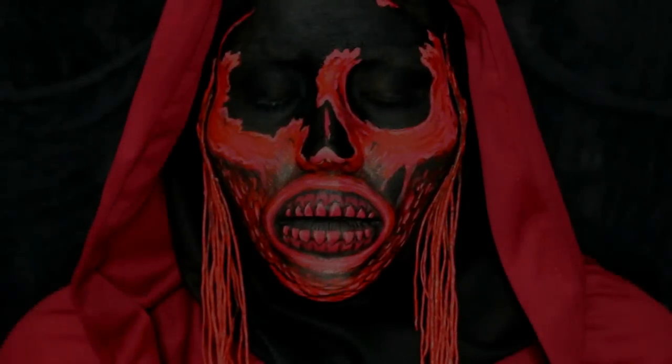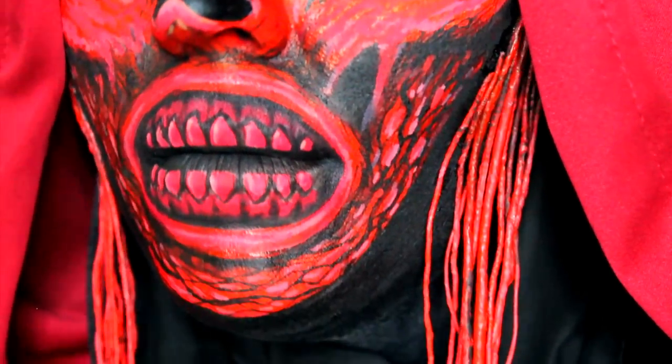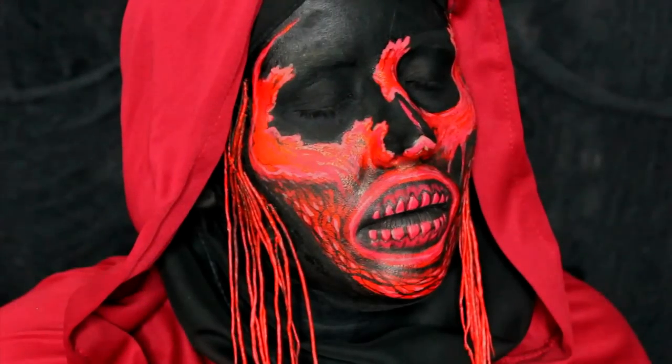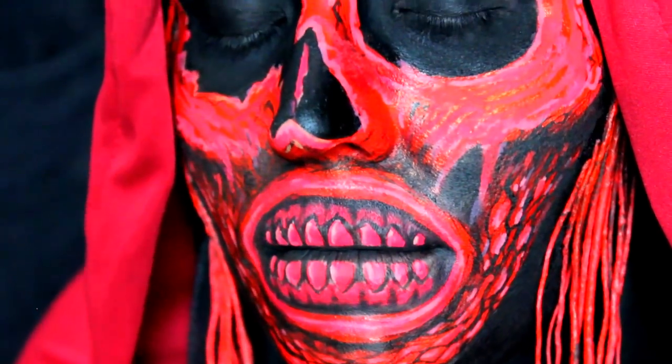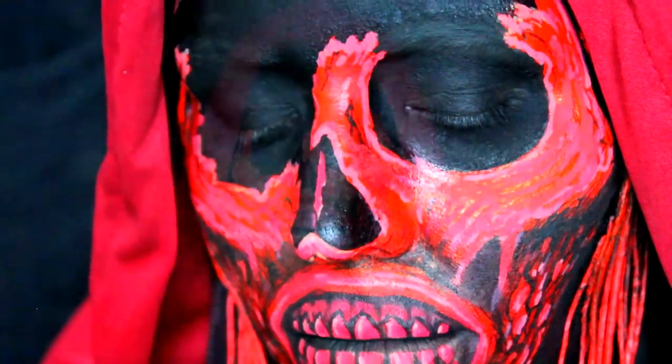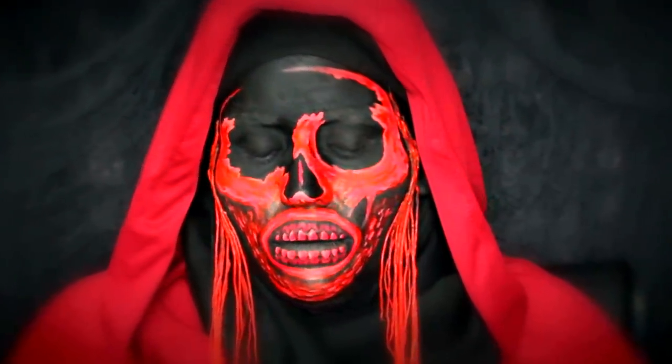Hey guys, it's Angie and welcome to another tutorial. Today I'm doing something inspired by Crimson Peak, which is Guillermo del Toro's newest film. I saw it a couple days ago. I gotta say it's beautiful — it spoke to me so hard. It's Victorian, it's gothic, it's romance. There's some blood and just beautiful scenery in typical Guillermo del Toro fashion.